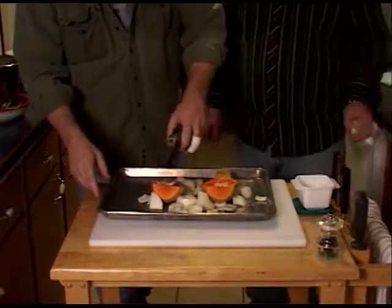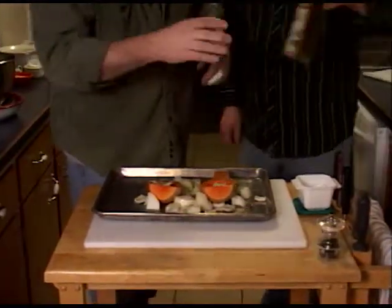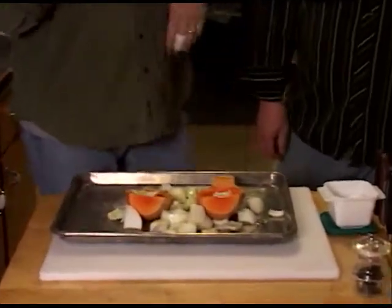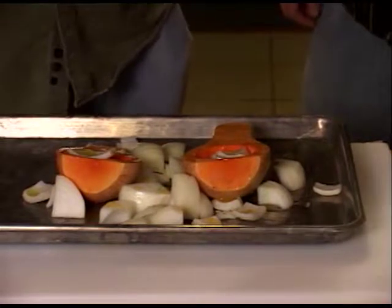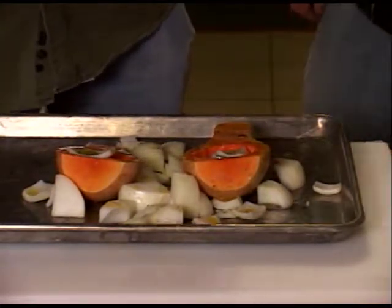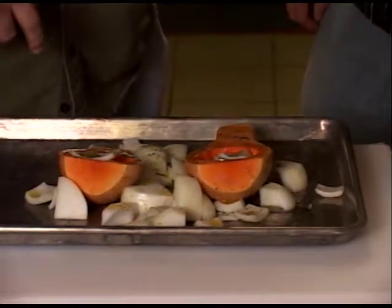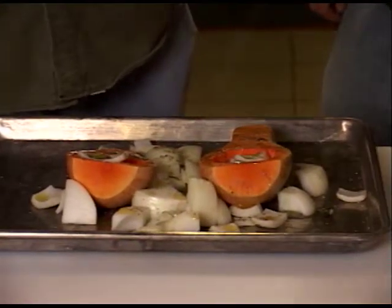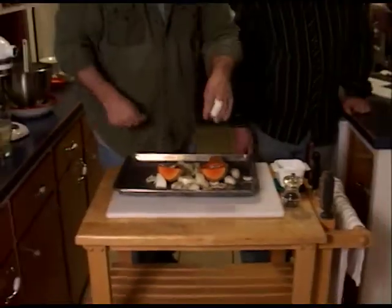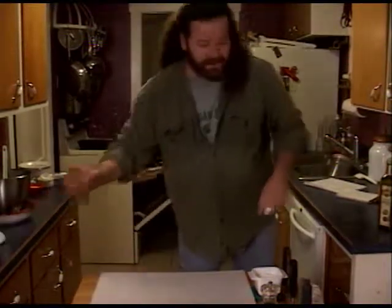You want everything to get roasted up real nice and caramelized and sweet and delicious. Now we need a little bit of salt and pepper on that stuff. Not too much pepper — remember, less is better. You can always add more. And this is what kind of salt, Tyler? It's kosher salt. We're going to put this in a 400 degree oven for 45 minutes to an hour.